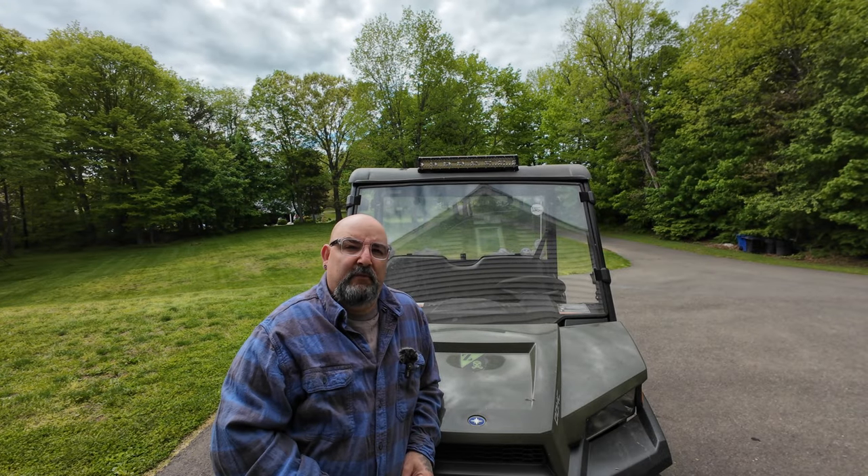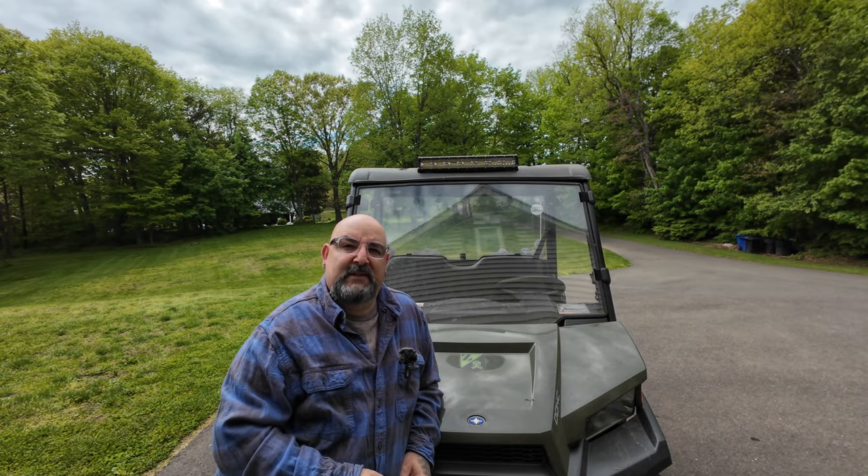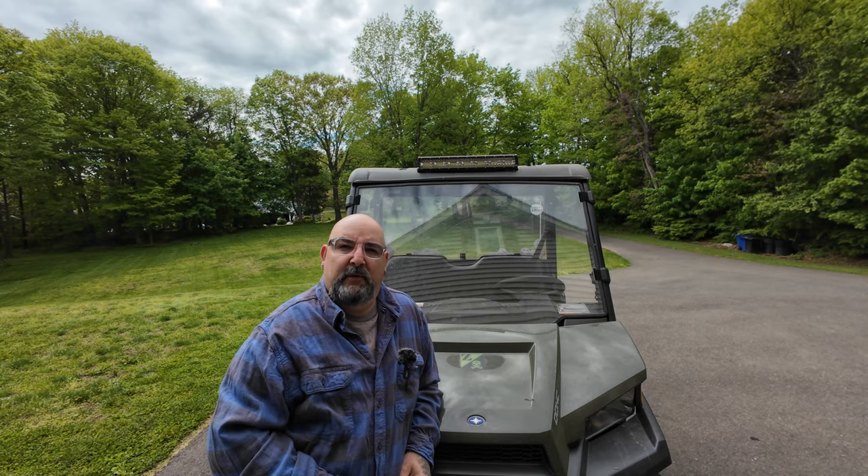Behind me is my 2015 Ranger 570 midsize. It's time to take this old windshield off and install a new one, so let's jump into it.